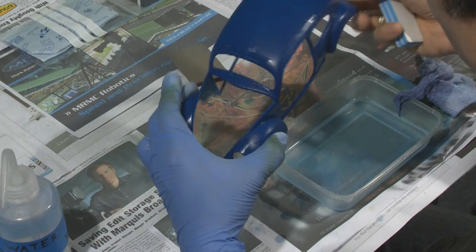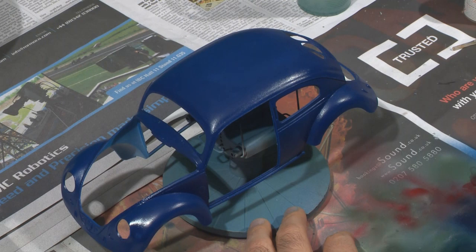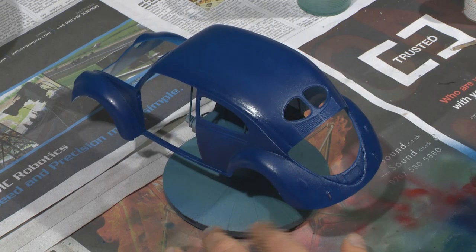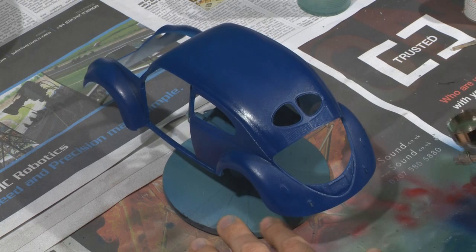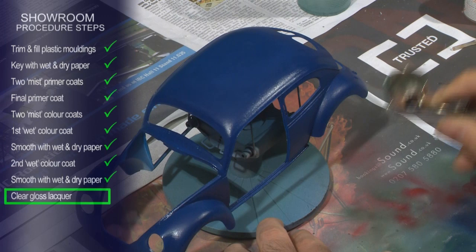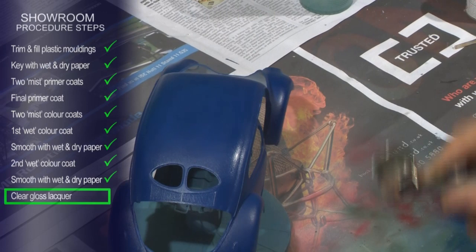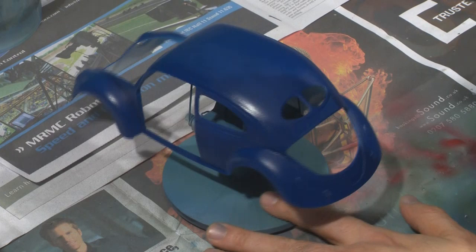Once we're done with that, we'll give it another wash just to remove all the dust and paint particles that are left, and then we'll shoot the clear coat. We're using the same brand that we've used to paint the model with — just standard clear coat, the normal painting method we've been using. Of course, we're going for a gloss finish here, so just a light mist coat — not extremely light like we did with the color coat, but giving it good coverage.